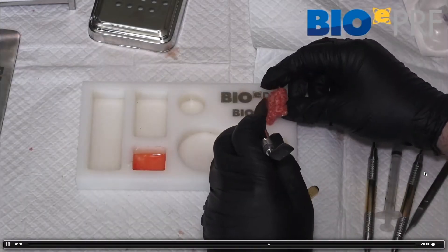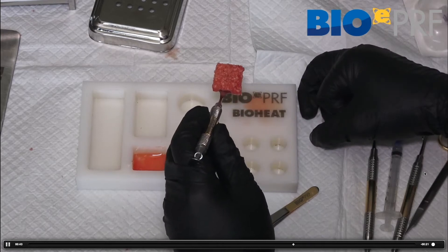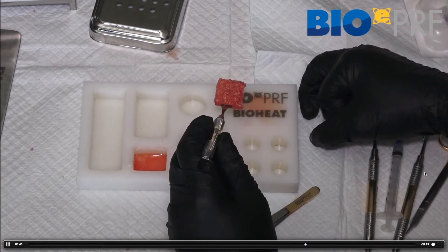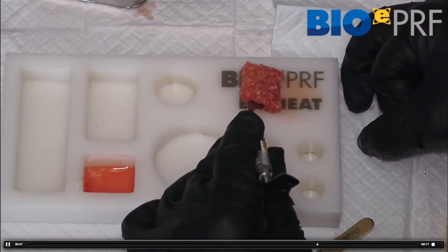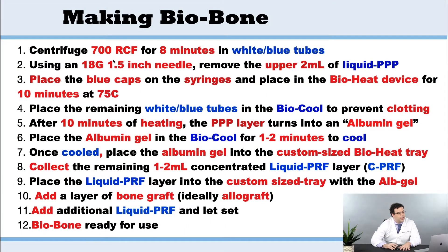When we want to make the biobone, this is very similar to the last step, but all we're going to do now is we're going to add some grafting material. It's exactly the same steps as the EPRF, but now we're going to centrifuge for 700 RCF for eight minutes in the white blue tubes.